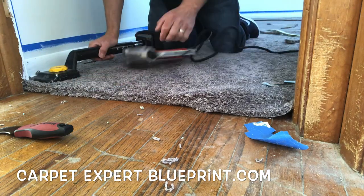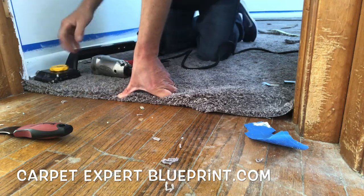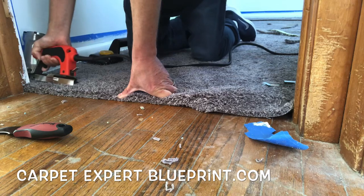They break within six months consistently, so I'm actually going to do another clip right after this showing you an alternative electric stapler — price difference, pros, cons, all that good stuff. But that's not what this is about; this is about doing doorway transitions.